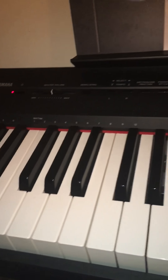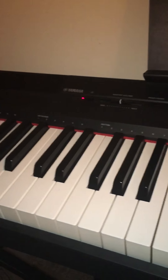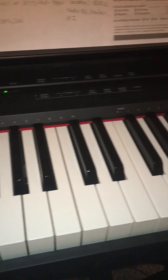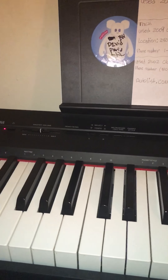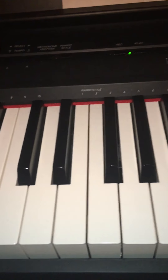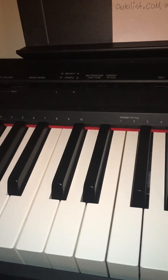I just played it by ear so that's how I got it so quickly. It doesn't come as sheet music and I'm sorry I still don't have sheet music - y'all requested it really bad. Anyway, this is what I have so far. I'm going to make a part two so I can play it for you guys. See you later, bye!